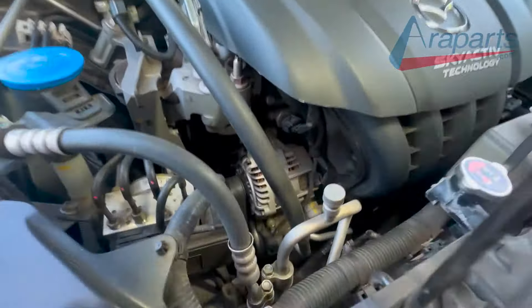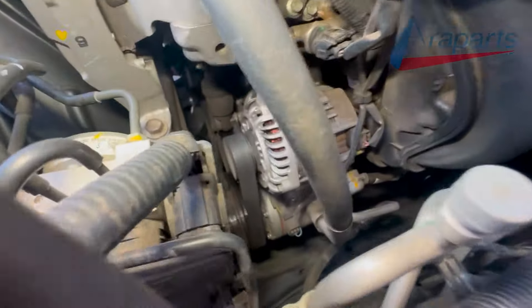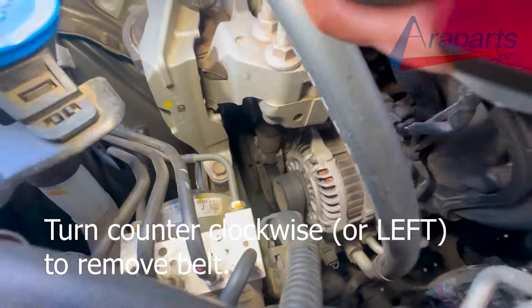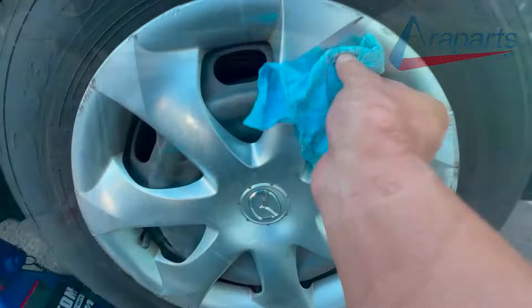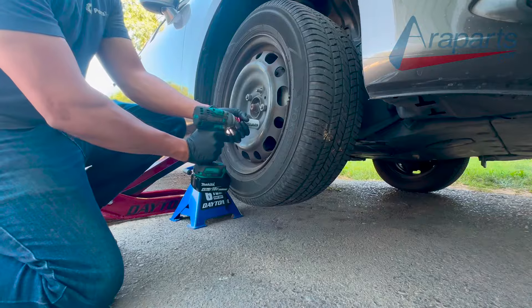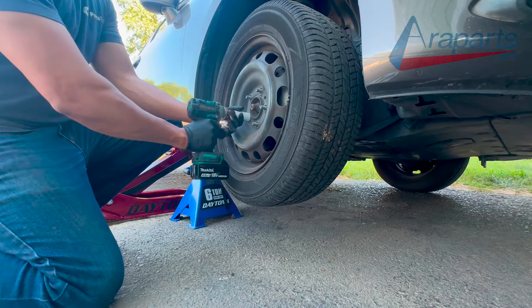In this video I'm going to be replacing both of the belts in a 2015 Mazda 3. We're going to start with the tensioner here, it's a 17mm right there. Now to do this job you will have to jack up the car and remove the passenger side wheel to gain access to the belts.